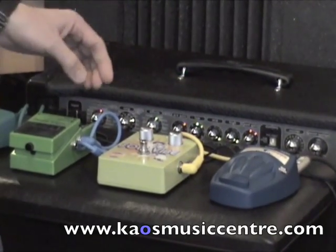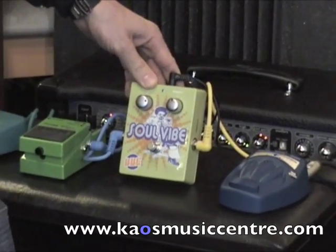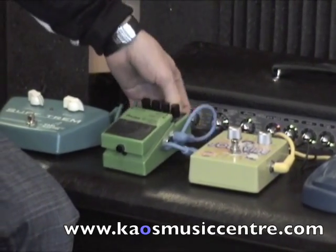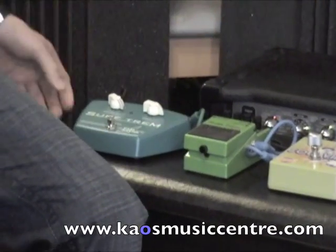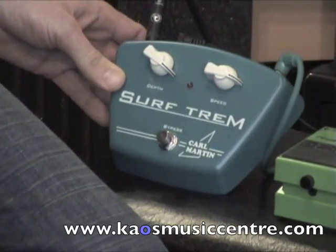Our second pedal is a UniVibe slash Vibrato pedal — the BBE Soul Vibe. The third pedal is a Phaser pedal and the one we're checking out today is the Boss PH-3 Phase Shifter. And finally the Tremolo pedal, and this one is the Surf Trem from Karl Martin.